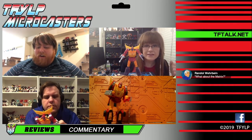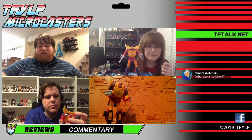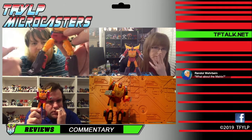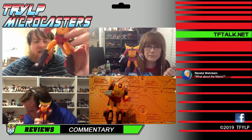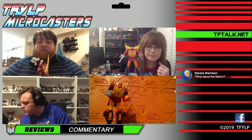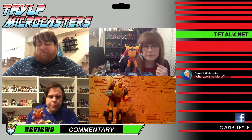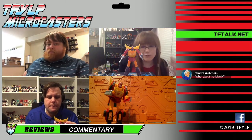If they wanted to do this in Target Master colors with a Target Master — toy colors — that would be cool. You can see he's got the detailing for sticker/paint apps, so that's an option for a repaint down the road, and I'd probably buy that because I'm a huge Hot Rod fan. But beyond that, I don't need any more Hot Rods. This is perfect to me. I honestly like this more than the MP version — as a toy, as a product, as a figure, as a thing I own.